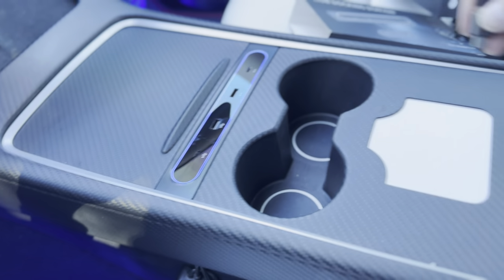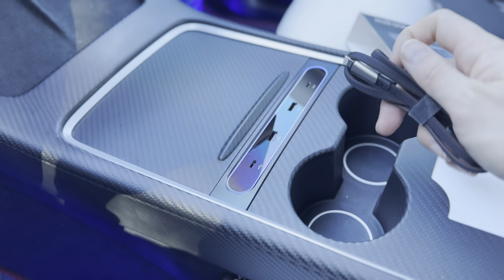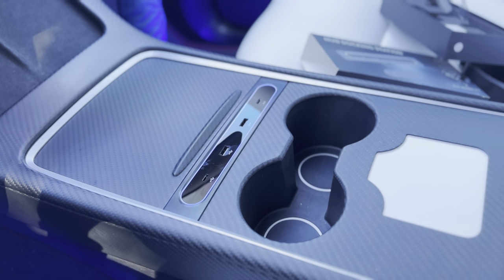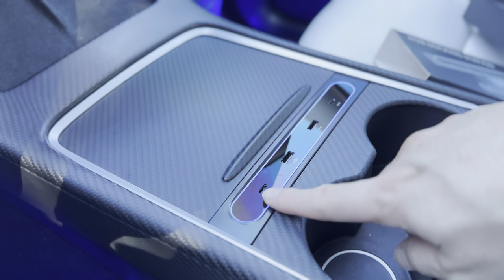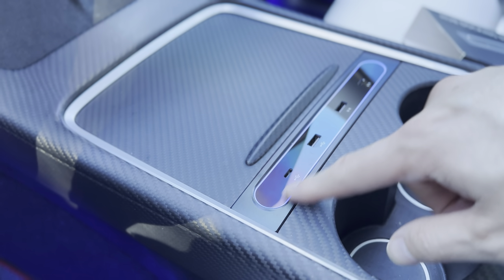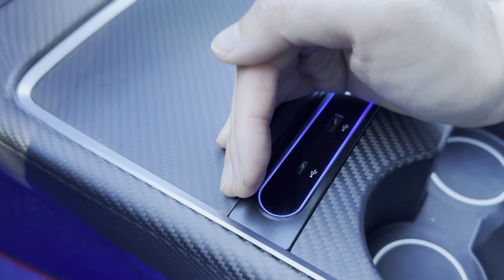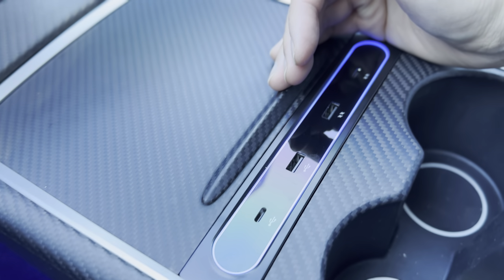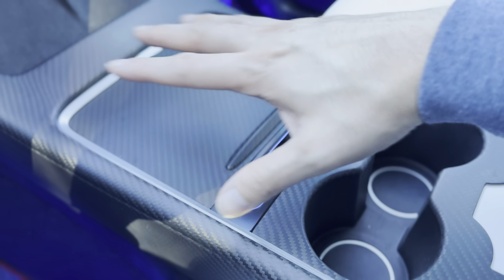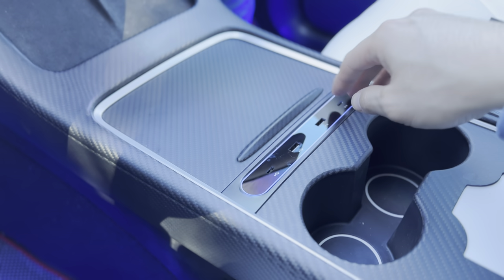When I'm done with it, I just remove it and place it here. I can also use a charging cable to charge my phone quicker. It does have that nice gloss finish — it's plastic but has a gloss finish with the LED trim, so it has that ambient blue lighting. Looks very nice at night, since there's no lighting from the center console otherwise.